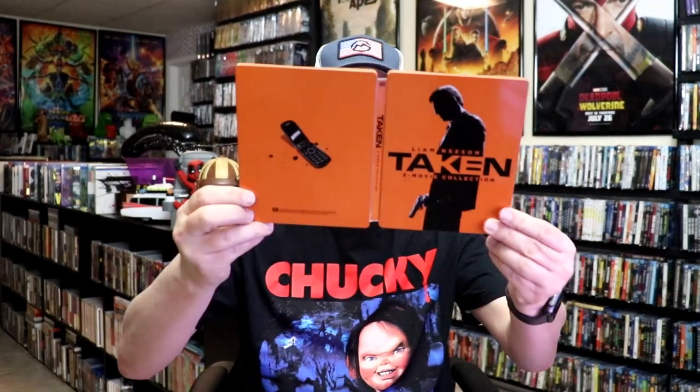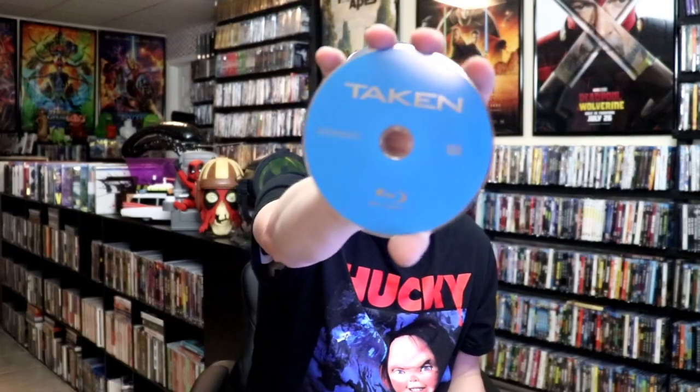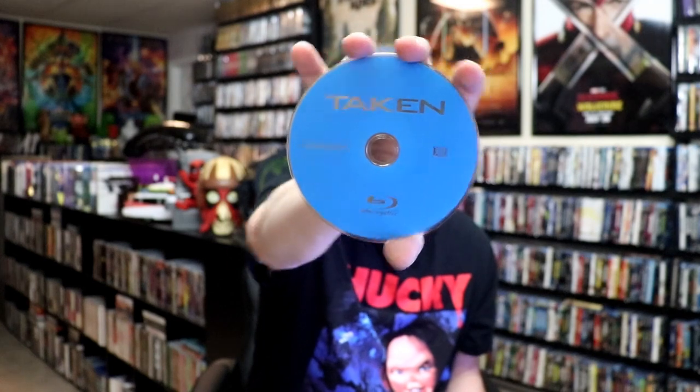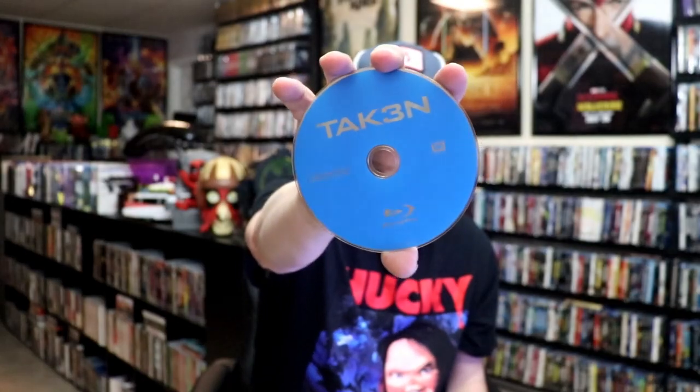We open it up. We have our front and back together. On the inside, it does come with a digital code for all three films. And we have our 3-disc set. So we have our Blu-ray disc for Taken, Taken 2, and also Taken 3. And then we do have some inside artwork of the different weapons.